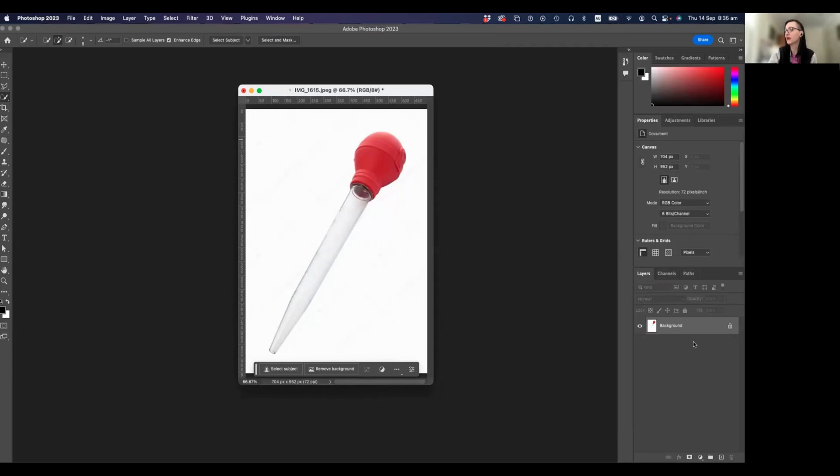The Layers panel should be down on the bottom right-hand corner, and you should have Properties above it, Color Swatches above that, etc. Moving straight into it — you'll see this little palette below your document, which is a new thing for the most recent versions of Photoshop.